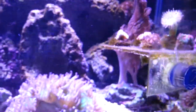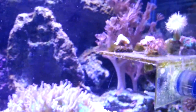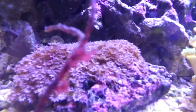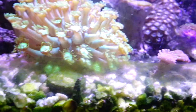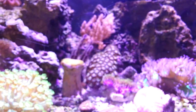It's a process — it's not instant, and it's not going to be perfect. But as you can see, everything is happy except for that one guy. Everything's happy, everything's open, the polyp extension is real good on everything. There's so many different ways of doing things, so many different people telling you different things. You do it your way — it's your tank. But I'm going to show you guys the way I do it.